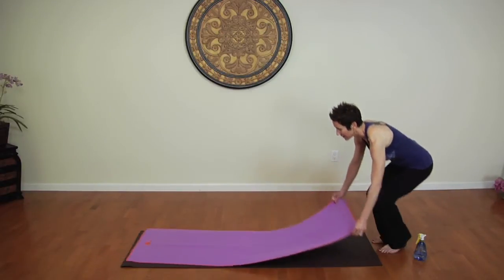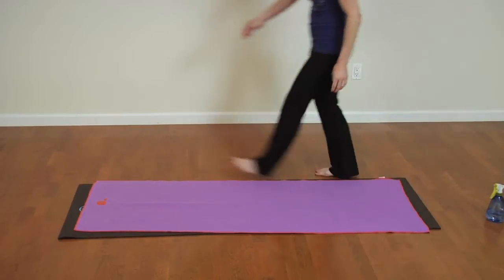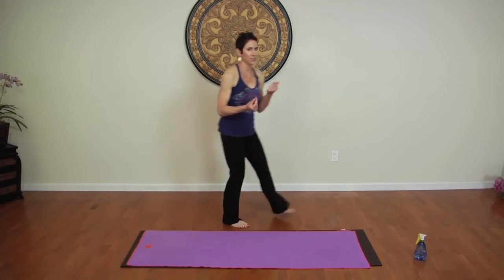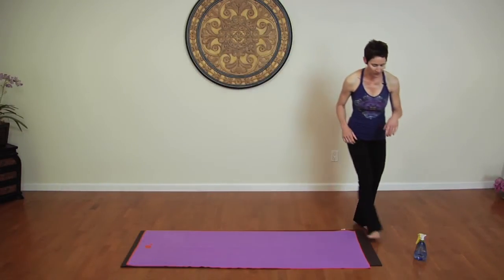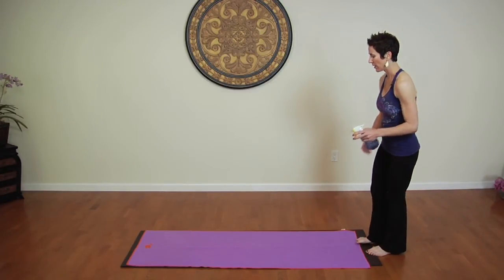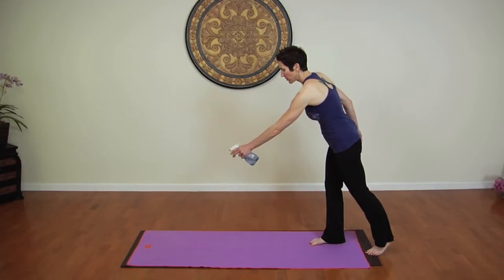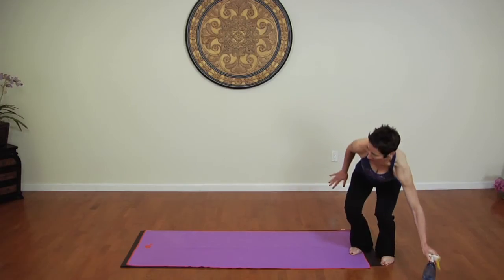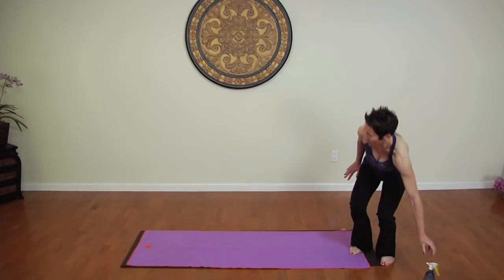I'm going to demonstrate here — just put it right over your mat and line it up. It's also a really nice material; it's soft and comfortable on your hands. What I recommend is using a little squirt bottle with water in it and just put a few squirts on your mat.